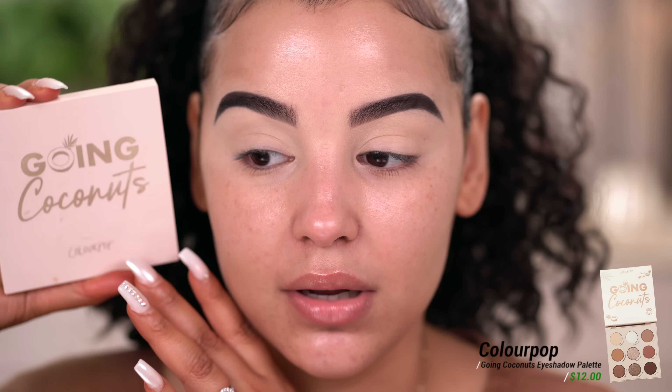Now that my eyes are nice and primed, I'm going to go in with eyeshadow. I was loving the Becky G Ola Chola palette for every single day, but you guys told me it got discontinued — they stopped making it, took it off their website, there were legal issues. I do apologize because I kept recommending that palette in videos this year. Since then, I switched over to the Going Coconuts palette by ColourPop. I really like this. The only big difference is that this one leans slightly more cool-toned than the Ola Chola palette, which had some warm tones so you could create either a cool or warm eyeshadow look. But this one is still very, very beautiful.